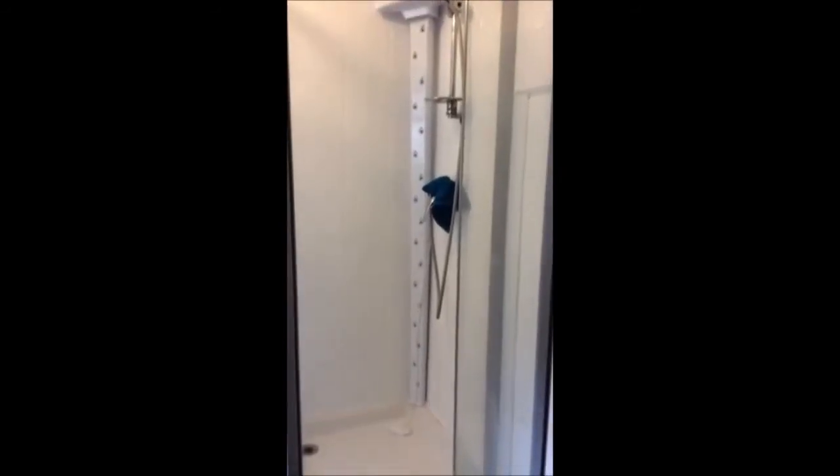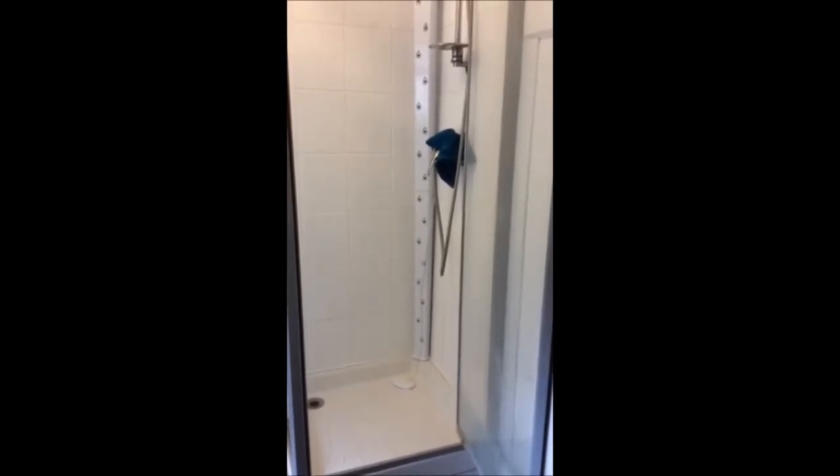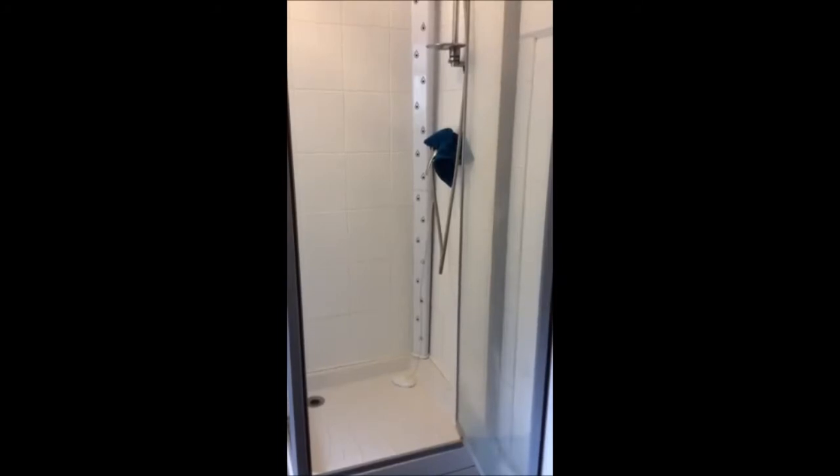It's operated by an air pressure switch which can be mounted on the wall or on the floor. Personally, I prefer the floor activation.